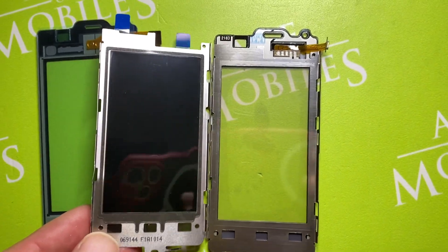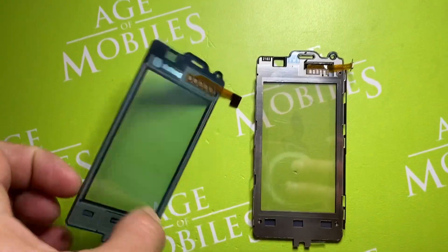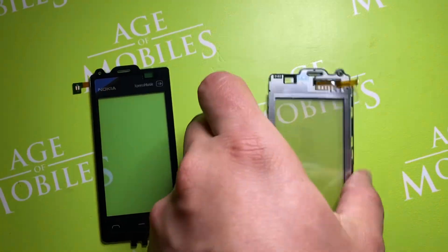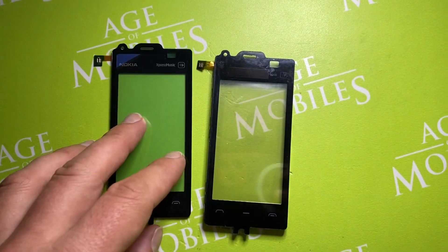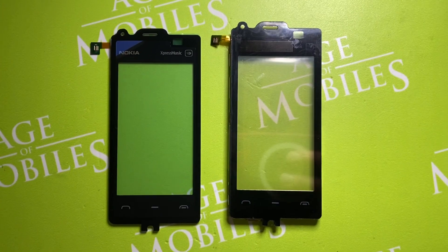Let's compare them now. There is the difference between the genuine and the replica digitizer for Nokia 5530.